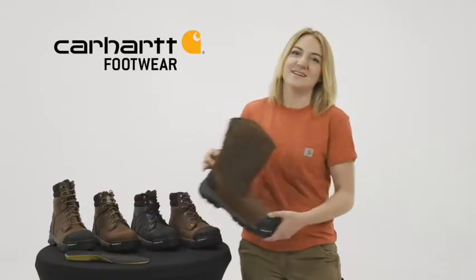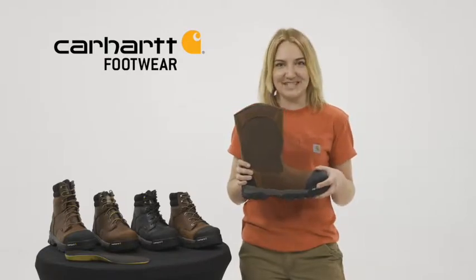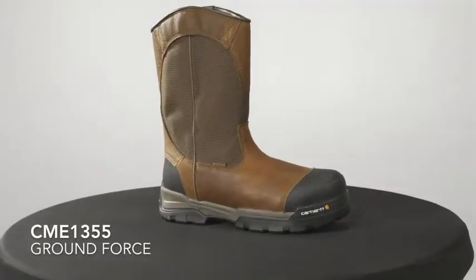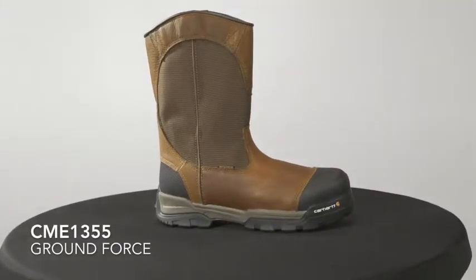Hey, I'm Grace with Carhartt Footwear, and today we're going to talk about Ground Force. This is our CME 1355 — our men's 10-inch pull-on Ground Force Waterproof Work Boot, which comes with a composite safety toe.